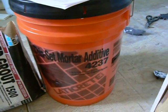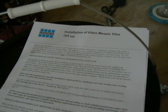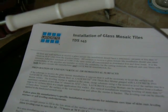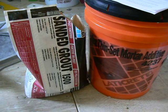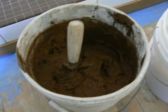This is the Laticrete 4237 one-step method for installation of glass tile, from technical data sheet number 145, mixed with Laticrete 1500 sandy grout. The color we're using today is chocolate truffle. It's all mixed up, pretty thick, slaked for 10 minutes then remixed, and we're going to be putting these little glass ribbon tiles up into a 3-inch stripe in the shower. They're extremely thin so they're going to bleed through, which is why we're using the one-step method.